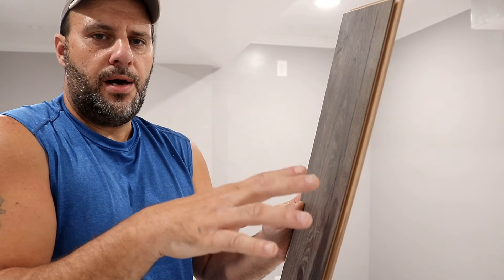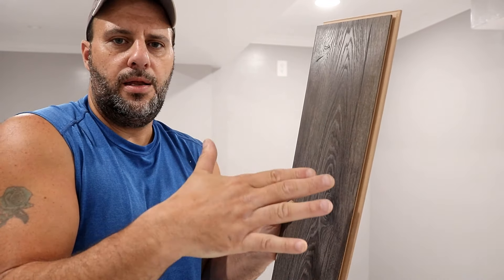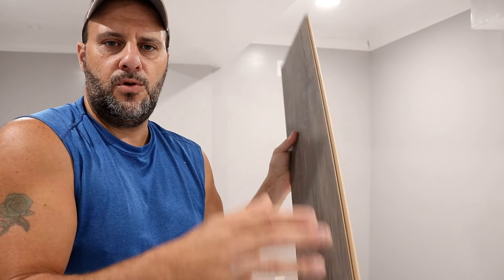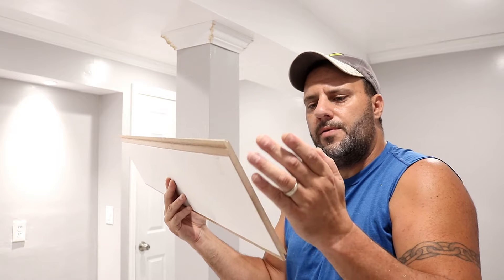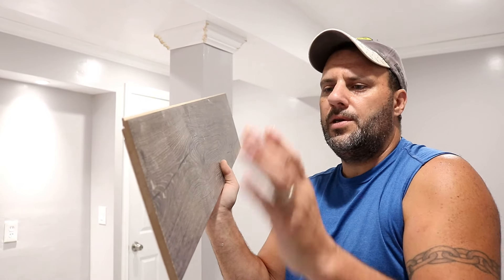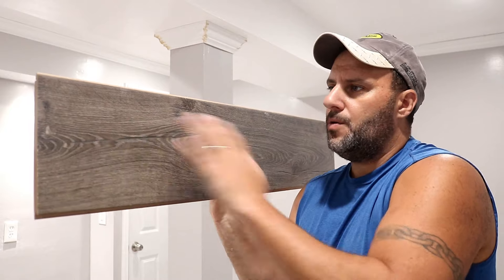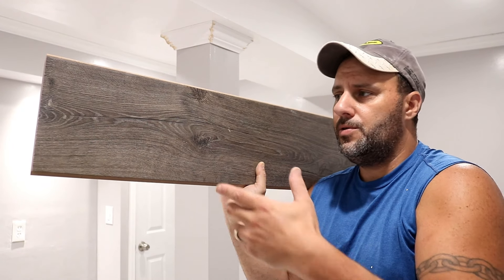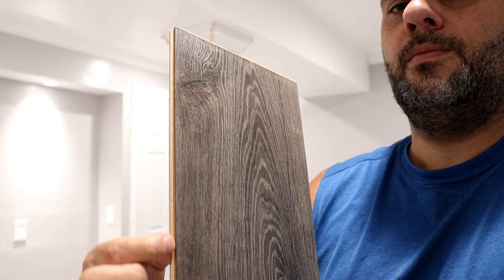The problem compared to tile is that with tile you can measure, cut, and grout if you need to fix or adjust something. With this floating floor, you have to keep all four sides intact. If you run up against something like a post, you cannot cut one of those sides because the adjacent plank will have nothing to attach to. The only time you can cut a side is when it's going up against a wall. You really have to make sure your cuts are spot-on, because if you mess up, there's no fixing it — you have to get a new plank.